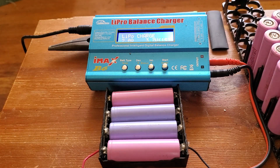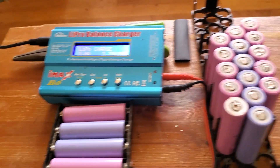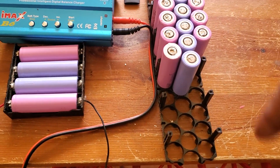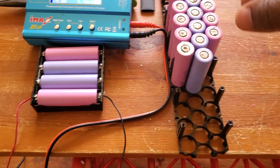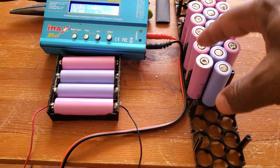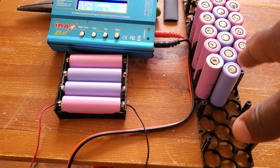Hi folks, don't forget to subscribe — it does help the channel. This video is about a battery pack I have. I've been going through the whole set of batteries. This pack used to have 244 batteries. I'm going through them because the voltage went to zero, and I don't know which cell is causing it. It's supposed to be 4.17 volts.